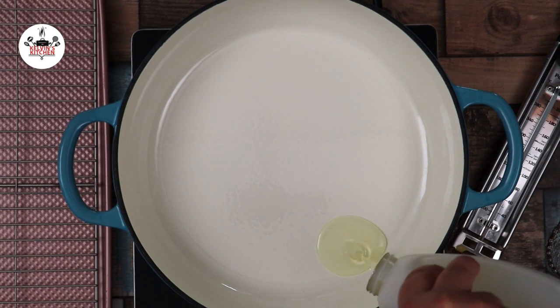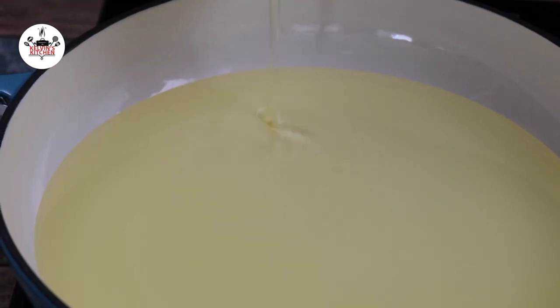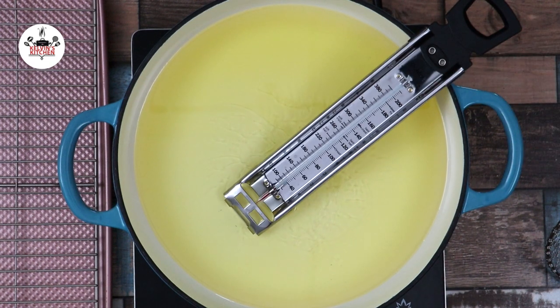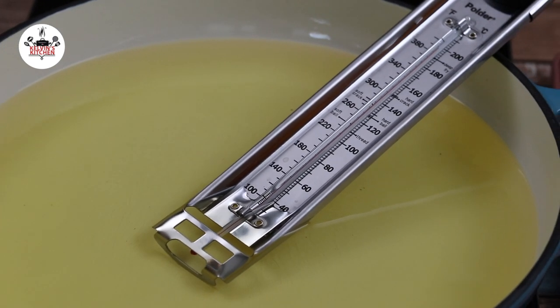After 30 minutes, in a dutch oven, add in about six cups of vegetable oil. Over medium-high heat, heat up the oil to 375 degrees. The magic number is 350 degrees, but as soon as you add the chicken, the temperature is going to drop — that's why we're heating up to 375.